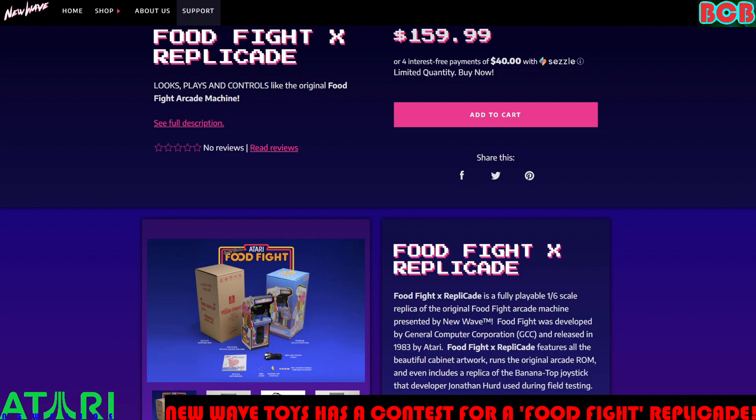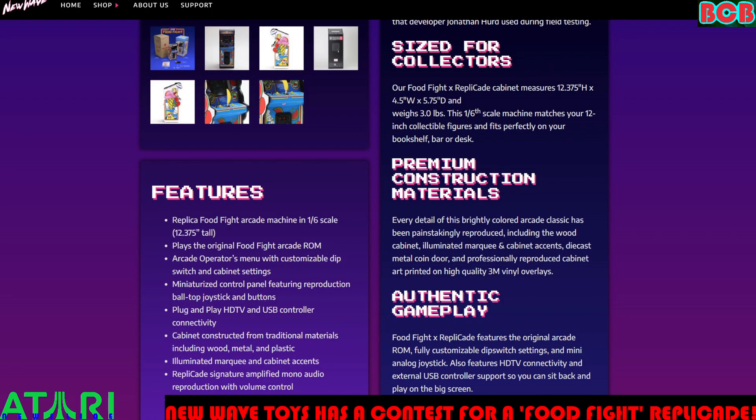Size for collectors: the Food Fight Replicade cabinet measures 12.375 inches tall by 4.5 inches wide by 5.75 inches deep, and weighs 3.0 pounds. This 1/6-scale machine matches your 12-inch collectible figures and fits perfectly on your bookshelf, bar, or desk. Premium construction — every detail has been painstakingly reproduced, including the wood cabinet, illuminated marquee, cabinet accents, and die-cast metal coin door.